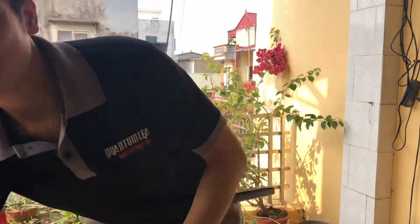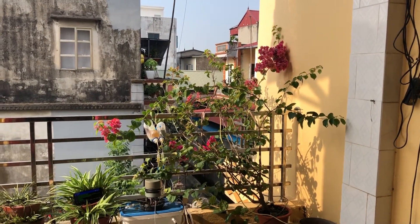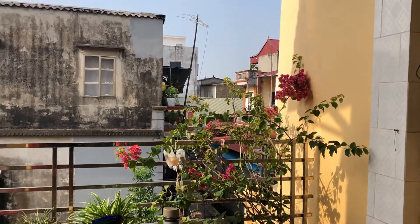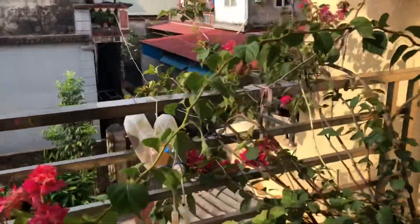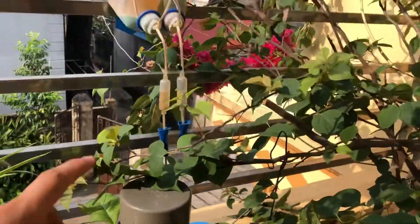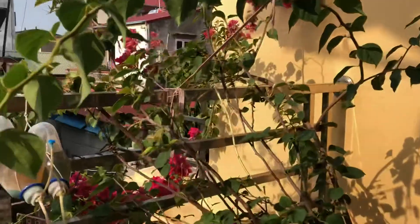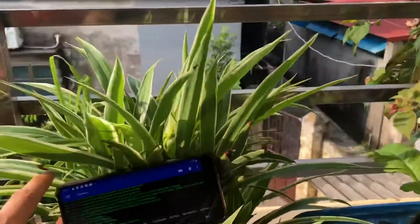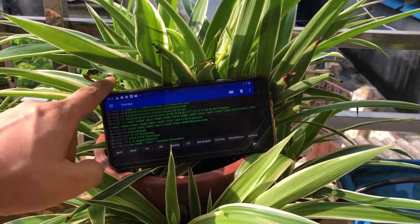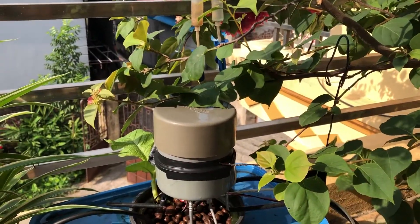Now let's take a look here. You can see that this is my flower tree, and here is my nutrient controller. This controller will be nurturing my flower for the very best nutrition. Here is the hydroponic system controller and the display monitoring.